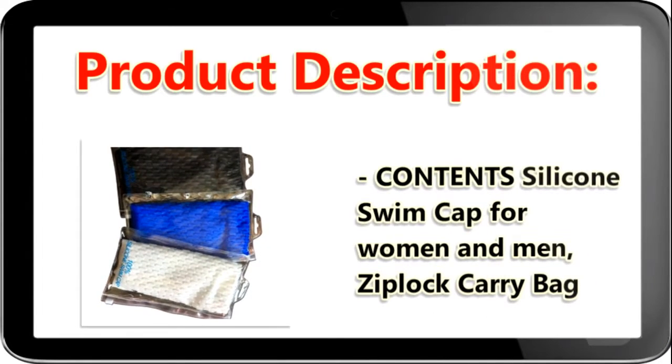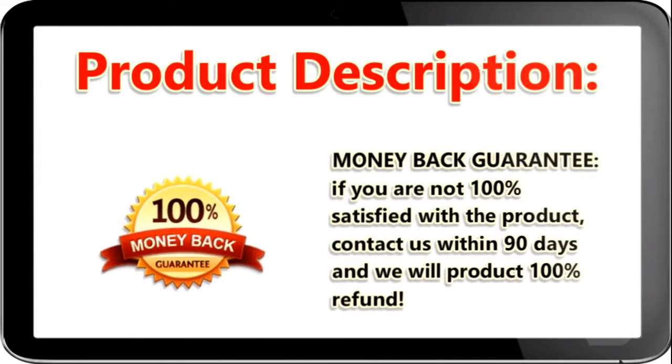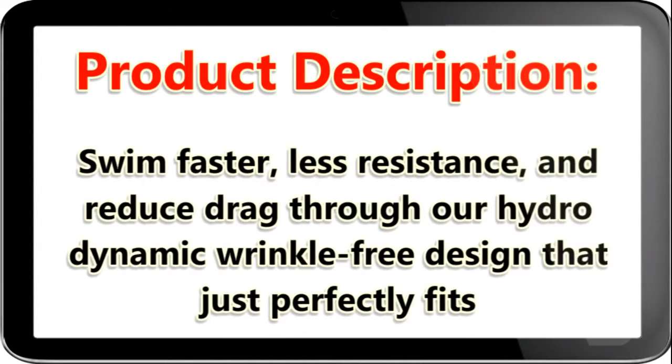Contents: silicone swim cap for women and men, and a Ziploc carry bag. Money back guarantee — if you are not 100% satisfied with the product, contact us within 90 days and we will provide a 100% refund. Swim faster, less resistance, and reduce drag through our hydrodynamic wrinkle-free design that just perfectly fits.